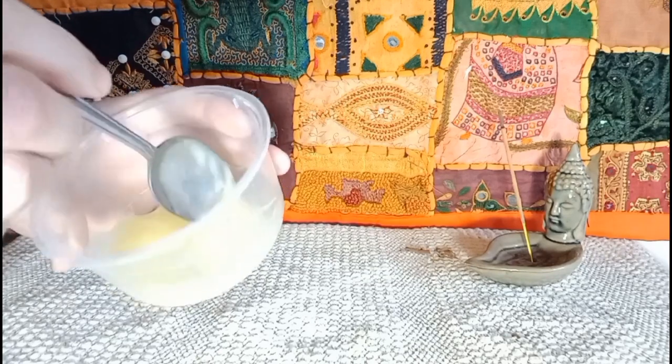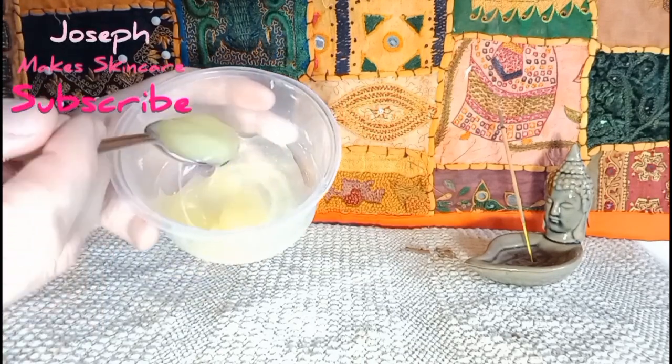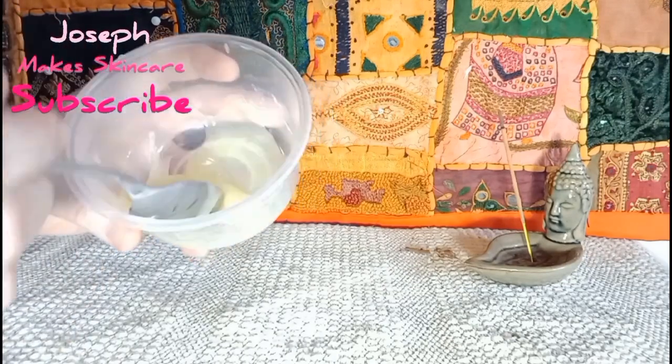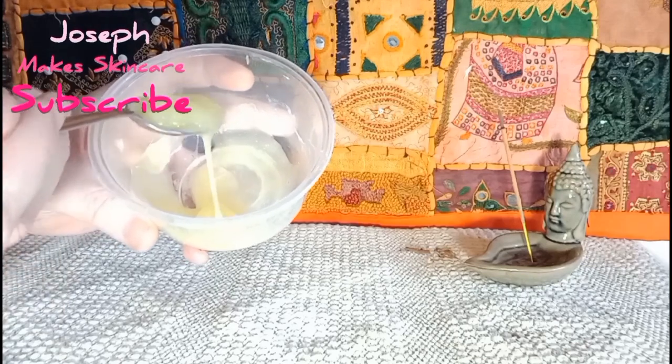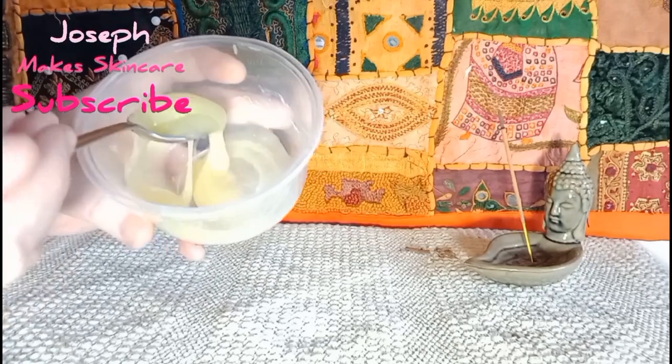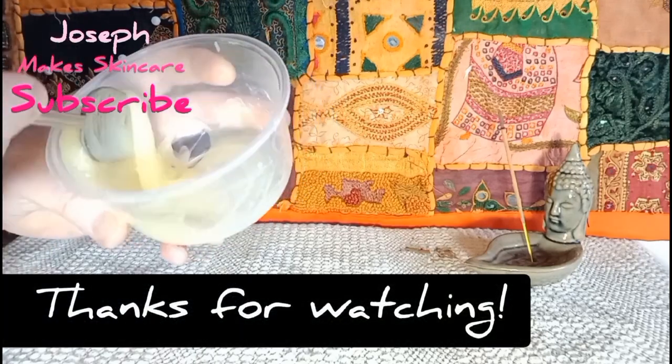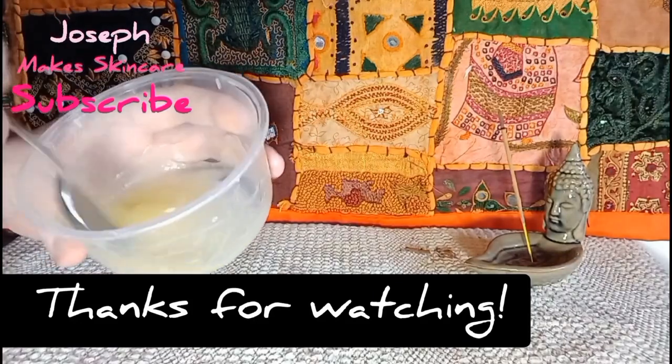If you guys can think of any other oils that would go nicely in this formula, please let me know in the comments. And if you're going to make this recipe, or any of my other recipes, I'd love to hear from you. Right guys, thanks for watching — don't forget to like, comment, and subscribe. Oh — you won't believe what's just happened: I've just dropped an entire pot of oil and water using my folding technique on my carpet! I'm thinking of changing the name of this channel from Joseph Makes Skincare to Joseph Drops Skincare — how does that sound?